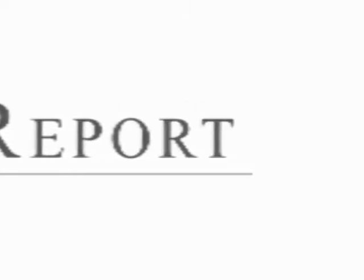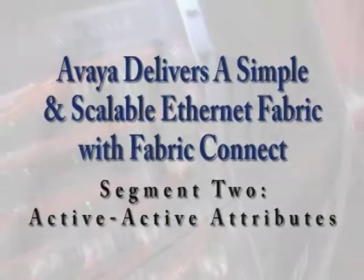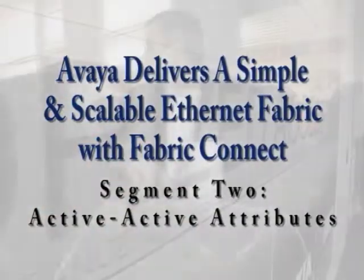Welcome to the Lippis Report. I'm Nick Lippis and with me is Jeff Cox from Avaya. How you doing Jeff? Thanks for having me. We're at ICSIA's iSimCity and in this segment we're going to be talking about something very important. We're going to be demonstrating the Active-Active features of Avaya's VSP7000. Jeff, want to tell the audience a little bit about Active-Active?